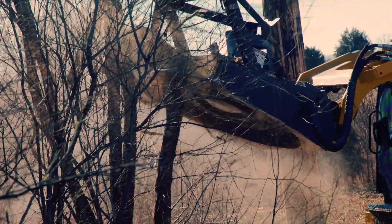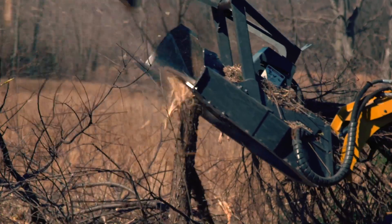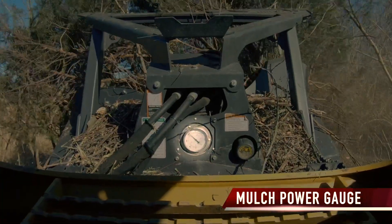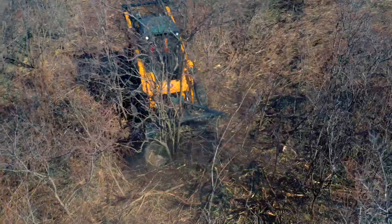The Paladin Disc Mulcher maximizes job site uptime and productivity with special features like the wide mouth intake and mulch power gauge that helps avoid jamming and ensures you're always at peak mulching power.